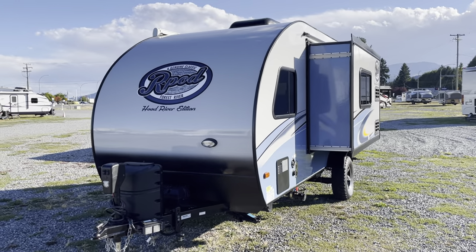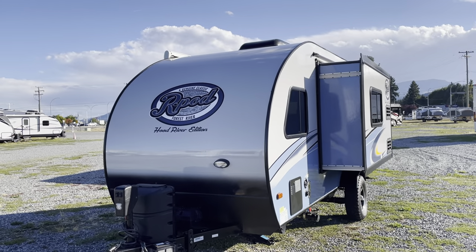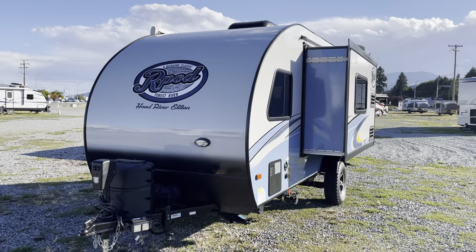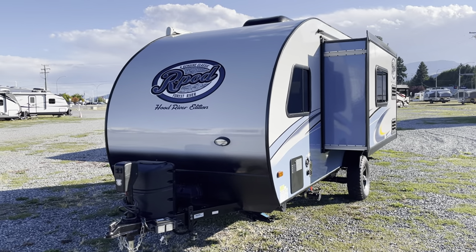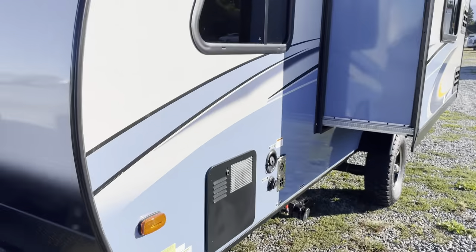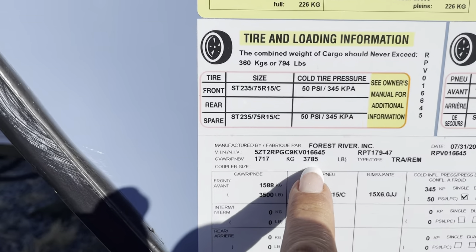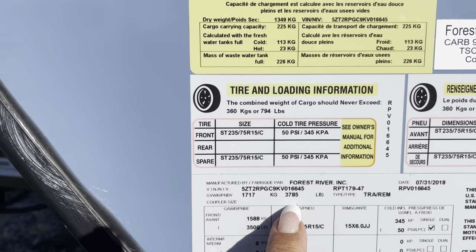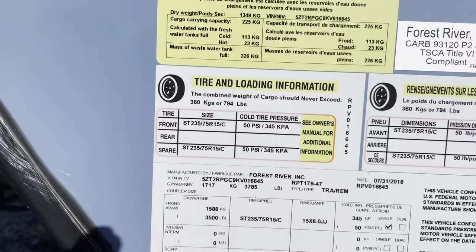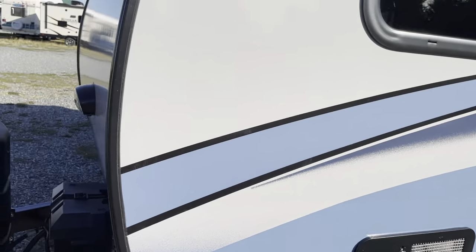So today this just arrived — this is a 2019 R-Pod, built by Forest River. It's the Hood River edition and we're looking at the 179 floor plan. This is the one with the rear kitchen and a slide where your U-shaped dinette is. Those of you looking for the R-Pod are usually looking for a lightweight unit. The 2019 R-Pod GVWR is 3,785 lbs, dry weight is 2,100 lbs, and full load is 3,785 lbs.